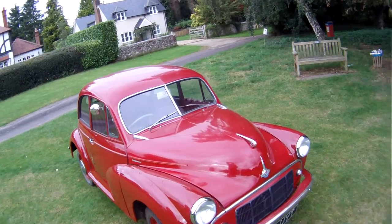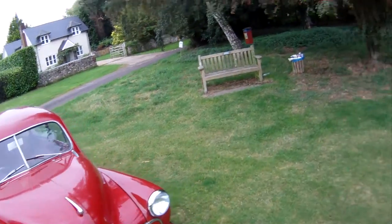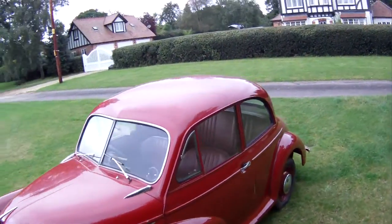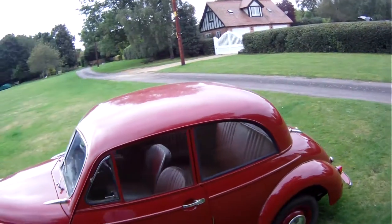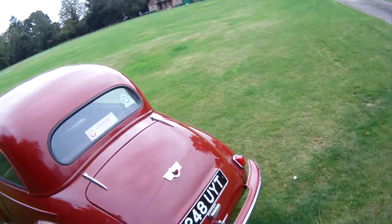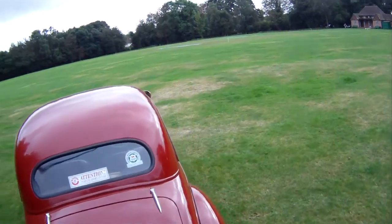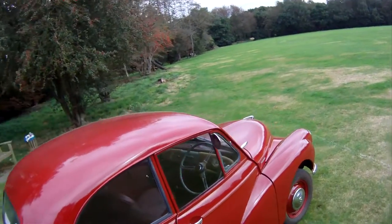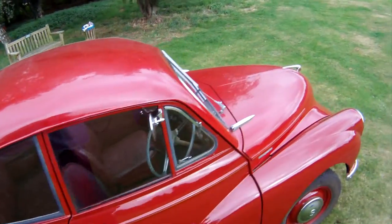There's a little plaque on the dash to say so. Finished in maroon, standard Series 2 Minor spec. It's even got working trafficators on it. And it's a really sweet little car — it's got its original type rear lights, small rear window, and best of all, the original dash, which we'll come back onto.